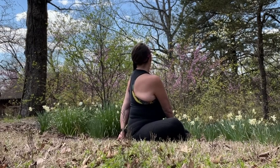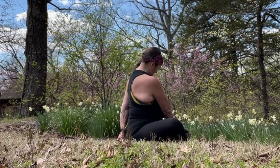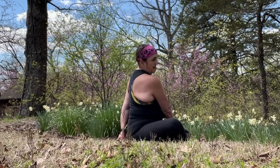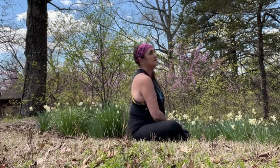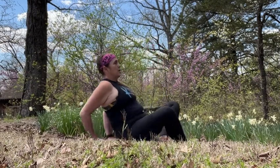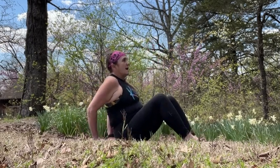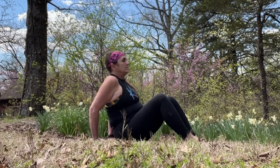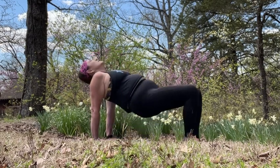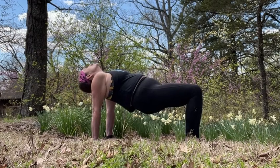Next exhale, release just the chin. And then another exhale releases the body. Drop the hands behind the hips, fingers forward. Bring the soles of the feet to the mat. Deep inhale. Exhale, root into the hands and the feet, and the hips rise for a reverse tabletop.